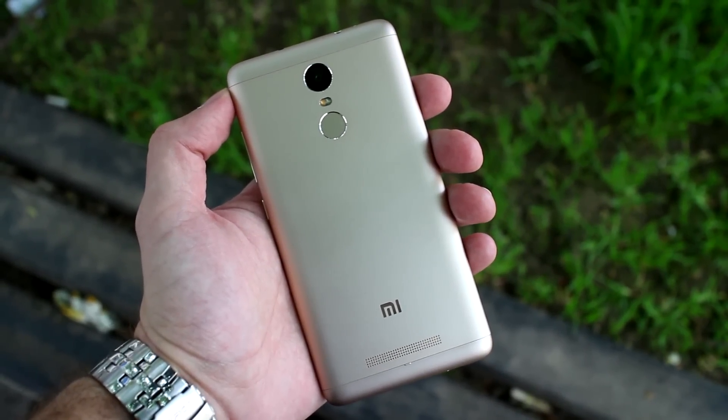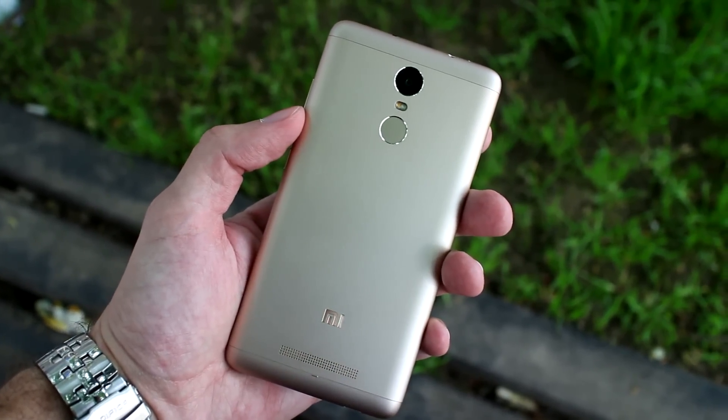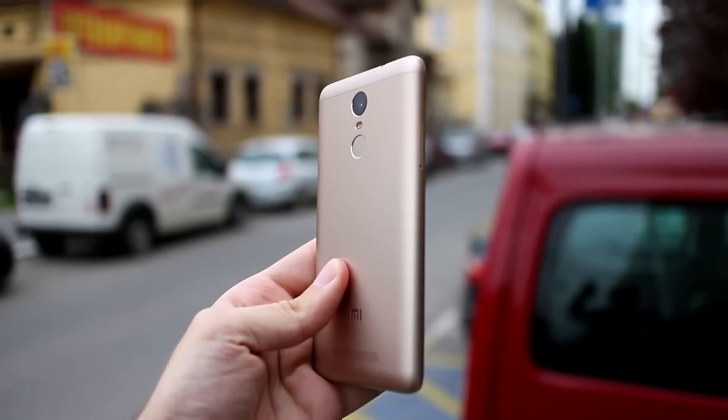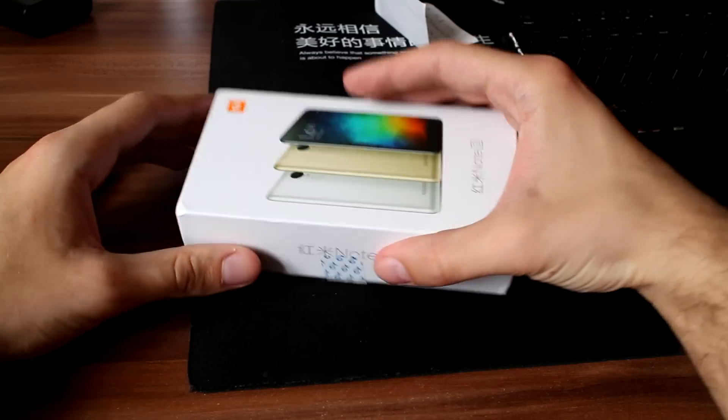Xiaomi Redmi Note 3 Pro is finally in my hands for a review. In this particular review I will focus on differences between the normal Note 3 with Mediatek chipset and the Note 3 Pro with Snapdragon chipset. Let's start with box content.